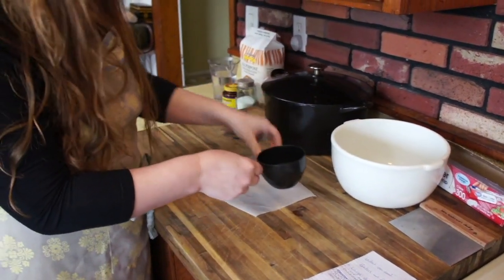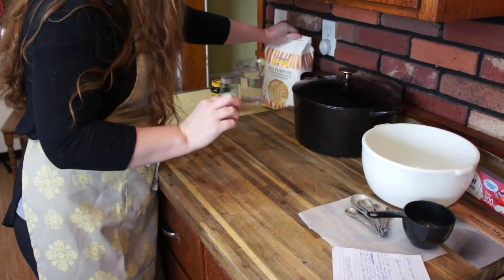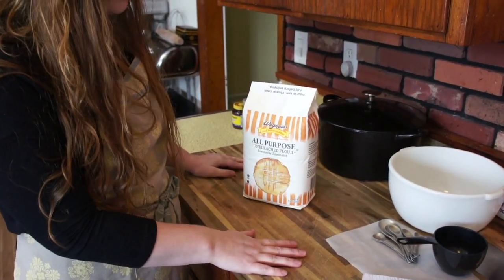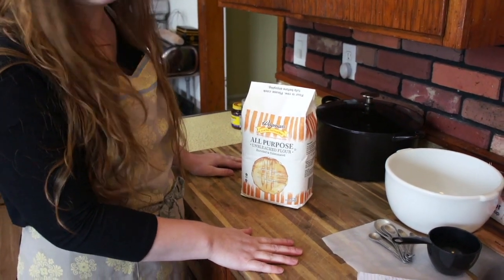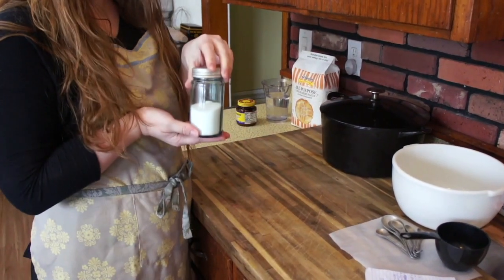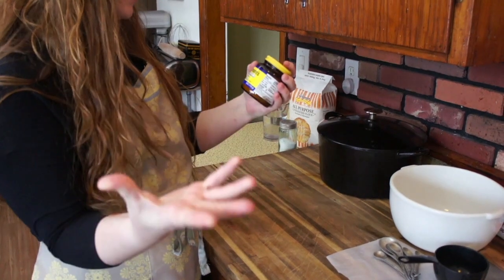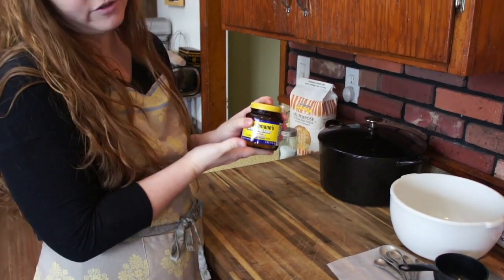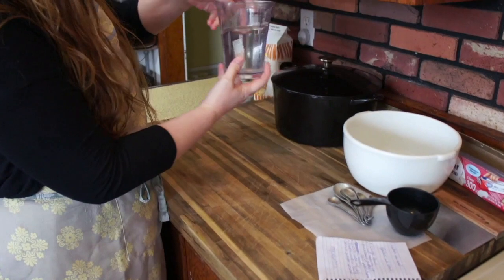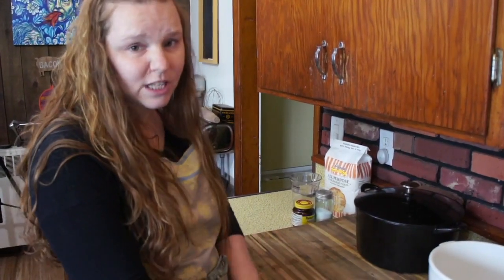We also need our ingredients. We are going to need some all-purpose flour — I'm using unbleached all-purpose flour, but you can use whatever you have. I've used pretty much every kind of flour to make this before. This recipe is really forgiving, so whatever kind of flour you have, you can use. We are going to need some salt, and we are going to need a little bit of yeast. I'm using bread machine instant rapid-rise yeast. And we are going to need one and a half cups of just regular old water. You probably have most of these things at home already.